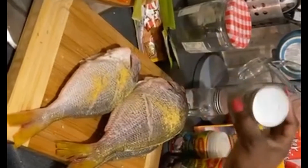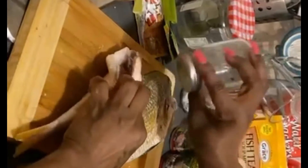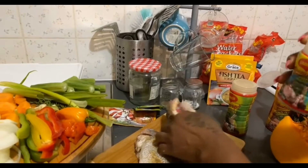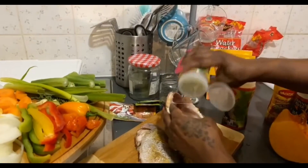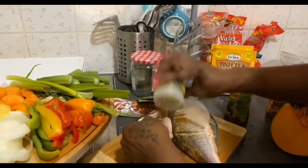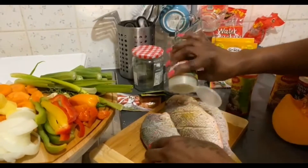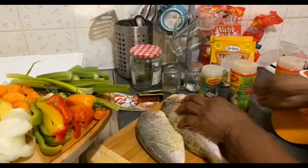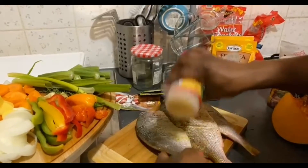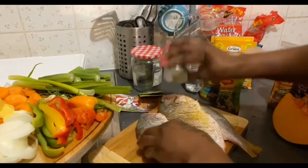Black pepper — I like to put salt and black pepper inside. You need to make sure you season the inside of the fish. Make sure the seasoning is inside. Season it up well. Put the seasoning in, and some more black pepper inside.